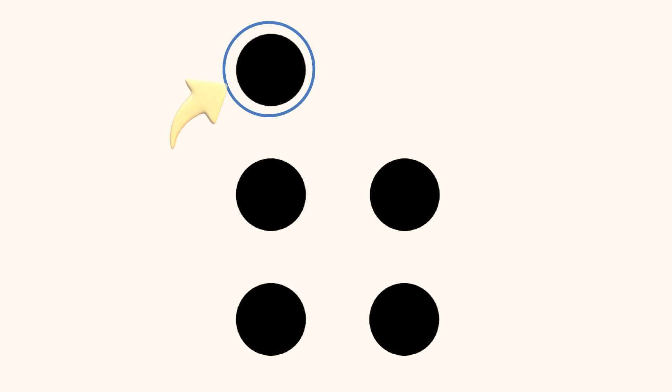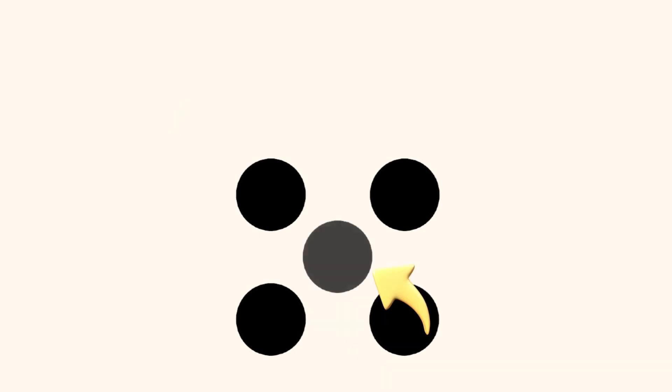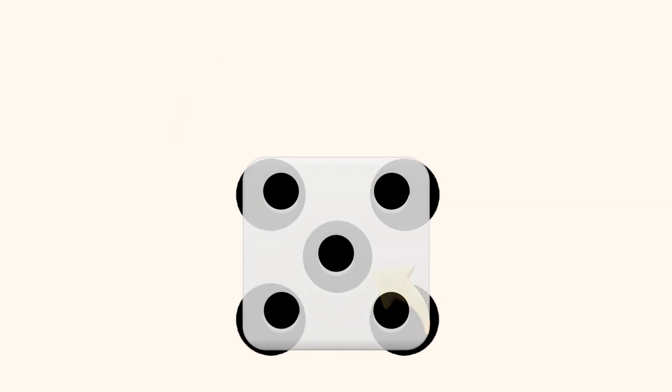Or maybe, you mentally moved the dot on the top to the middle of the square, to make the pattern of 5 on the face of a die?